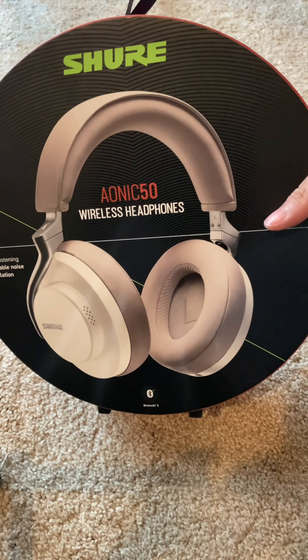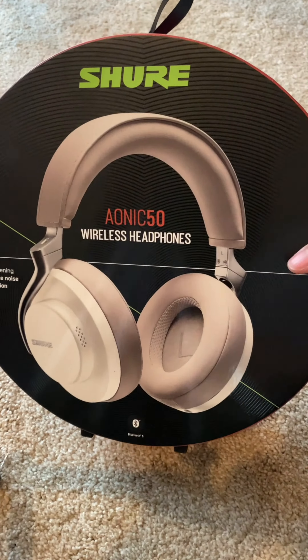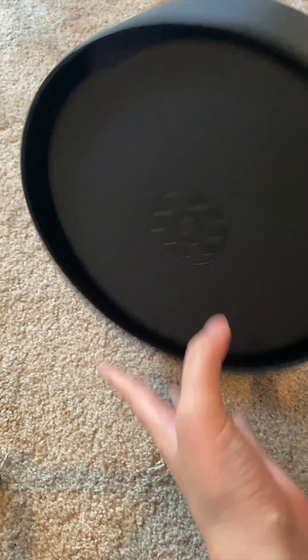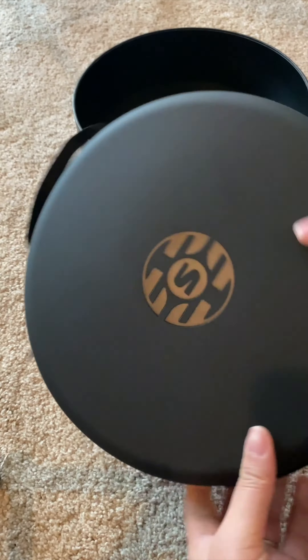These are the Shure Aonic 50 wireless noise-canceling headphones. The nice thing about these is when you get them, it is packaged really well. This box is super sturdy.